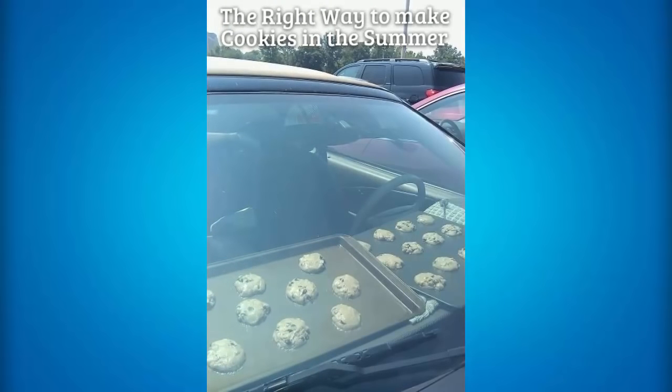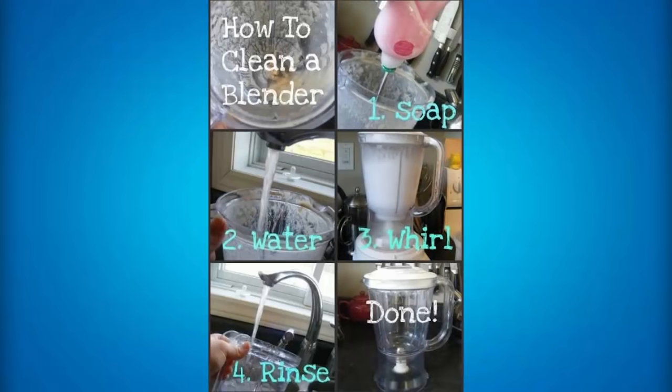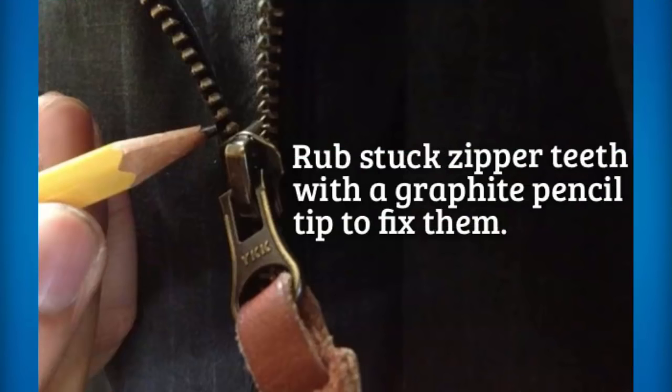If you want to bake some cookies in the summer and you're outside — maybe at the beach and you don't have an oven — what you can do is place them near your windshield and it'll end up cooking your cookies really good, especially on a really hot day. If you have a dirty blender but you want to clean it up, then all you need to do is place some soap and water, then turn on the blender and rinse it — and that is the complete best way to clean a blender. The right way to eat a popsicle is to actually put a cupcake wrapper around the bottom end of the popsicle, and then go ahead and eat it that way.